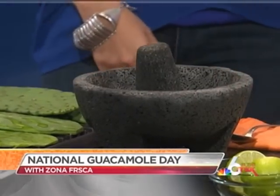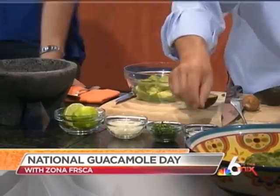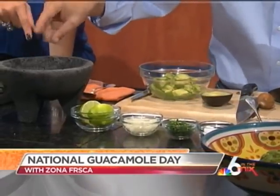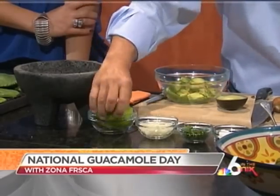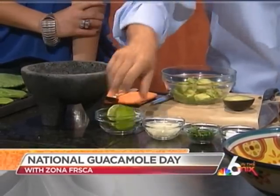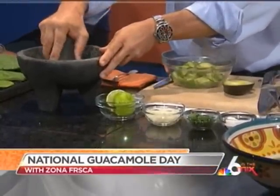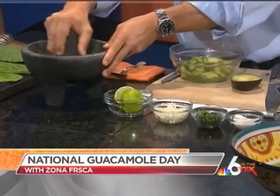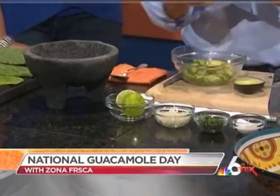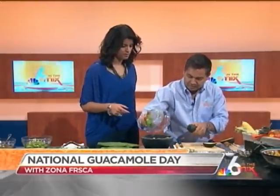Once you have the avocado out, we're going to do it old style. We take some garlic and a little salt — you're going to mash this all up first. Then I take a little bit of cilantro and a squeeze of fresh lime juice. Between the salt and the rocks, we're going to make a paste. What that paste does is make the garlic very creamy so it mixes very well with the avocado and you don't have large chunks of garlic. Once that's mixed, you take the avocado, pop it into the molcajete, and mash it up.